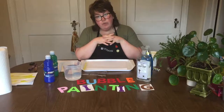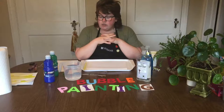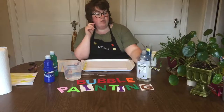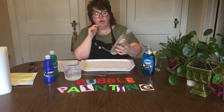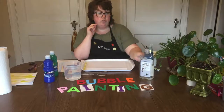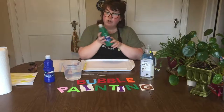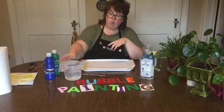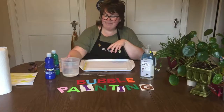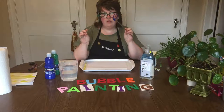We are going to be continuing the bubble theme and doing some really fun bubble painting today. All you're going to need is some kind of dish detergent — I have Dawn here, and I'll also use some clear dish detergent. I also have washable tempera paint — I'm going to do green and blue today — and some water, plus some bubble wands I made simply from pipe cleaners.